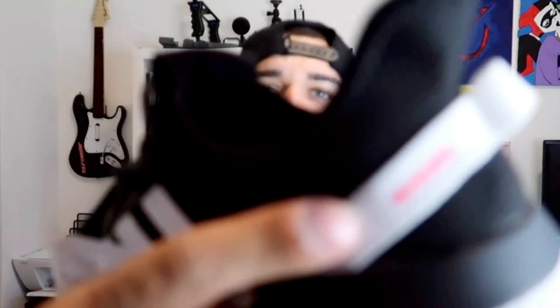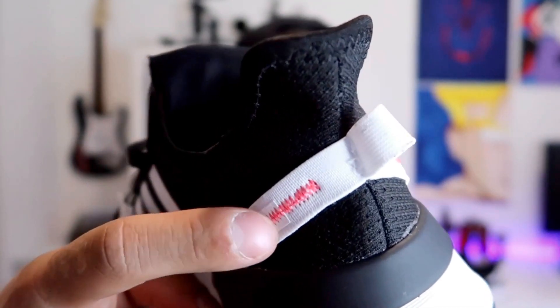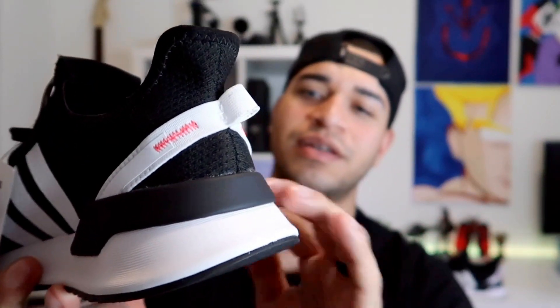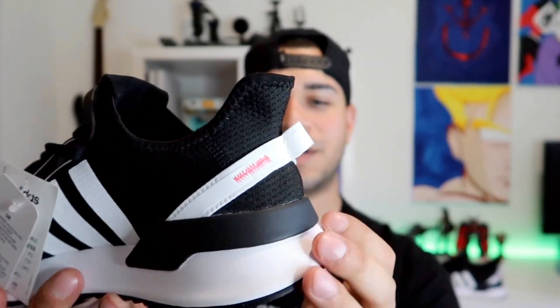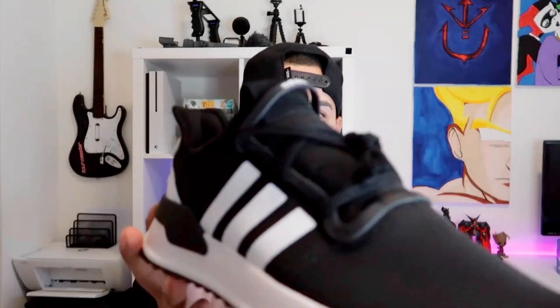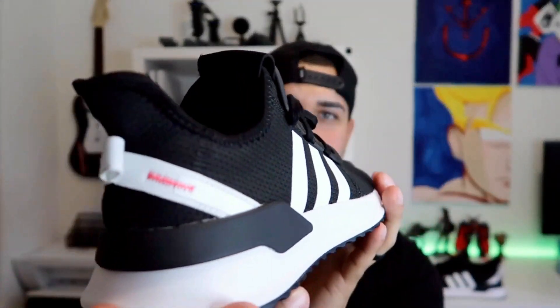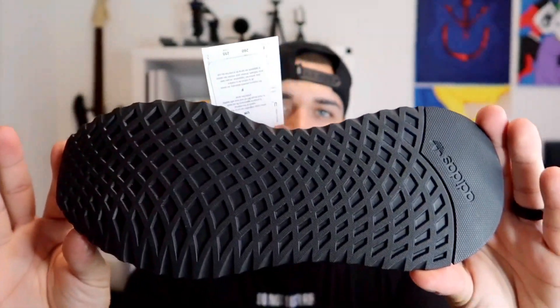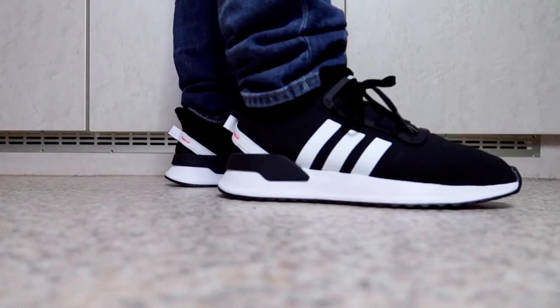On the tongue — well, it's kind of a unibody so it really doesn't have a tongue, but it's got this little tongue tag on it. It's nubuck suede — really clean, black and white — and then you've got these pinkish reddish accents of stitching on the back. Along the heel you have this rubberized plastic material again. Really clean shoe. Here's another look at it — there's the sole. All right, so let's hop into the on-feet look.